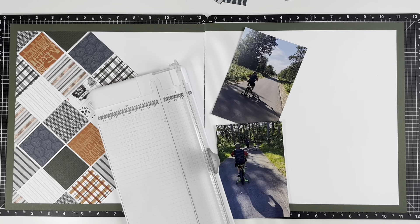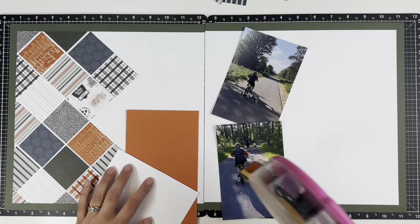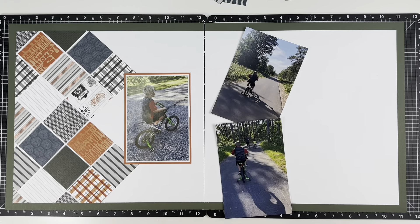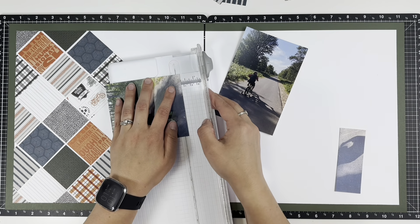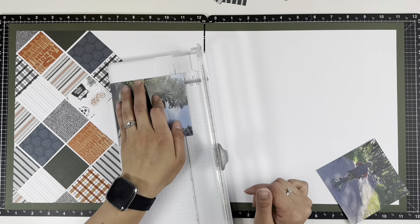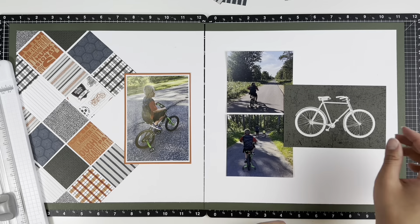Hey everyone, welcome back! It's Melanie from She Scraps. Today I'm back with a two-page layout using the Hey Handsome collection. I'm going to be using this layout from the catalog for page one. I've kind of highlighted this collection quite a few times this month, but I am absolutely loving it. I'm so thankful for a more masculine collection — I have so many photos of my boys that I feel like I can now scrapbook.